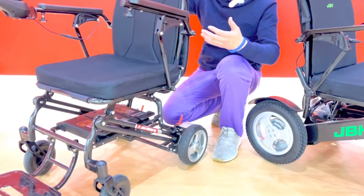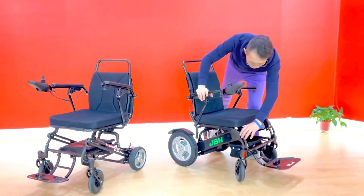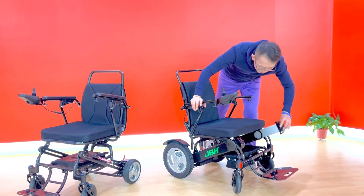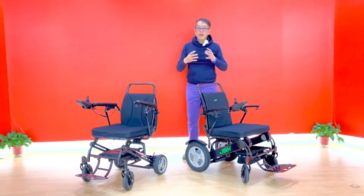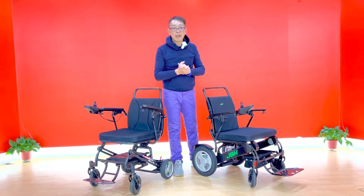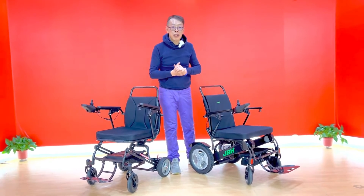Even though it's lightweight and convenient, it runs longer. This one has only two batteries on both sides. It runs less, but it's still very comfortable with around 220 kilometers of driving distance. No problem at all.